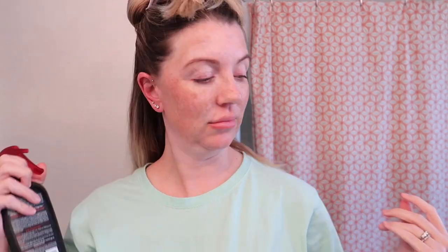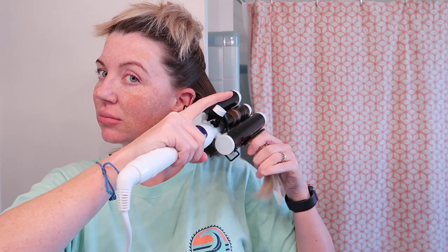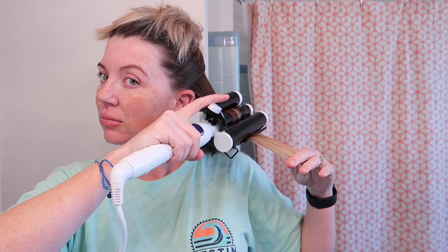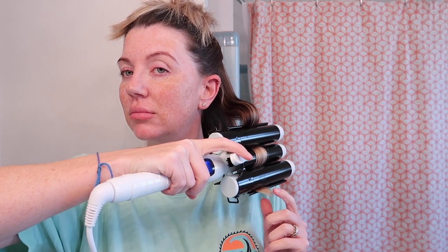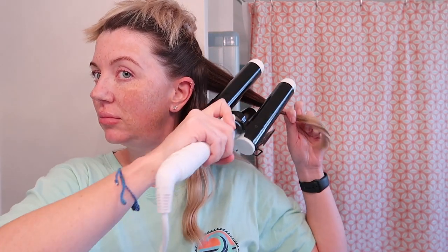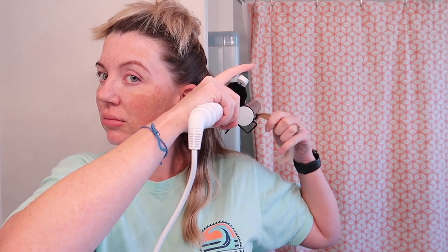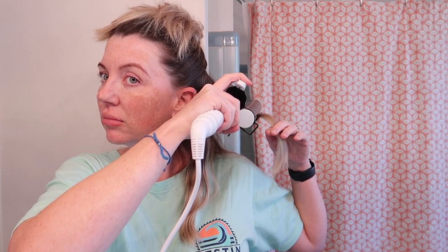I section off my hair and put heat protector on each section — I try to remember as much as possible because whenever you're applying heat you want some sort of protector. While using my waver, I clamp the hair up towards the root, hold it for a little while, then completely release and reclamp it to make a nice wave. I'm not super precise with the bottom layer since it's covered anyway — I just want to make sure every piece is really waved with no straight pieces.